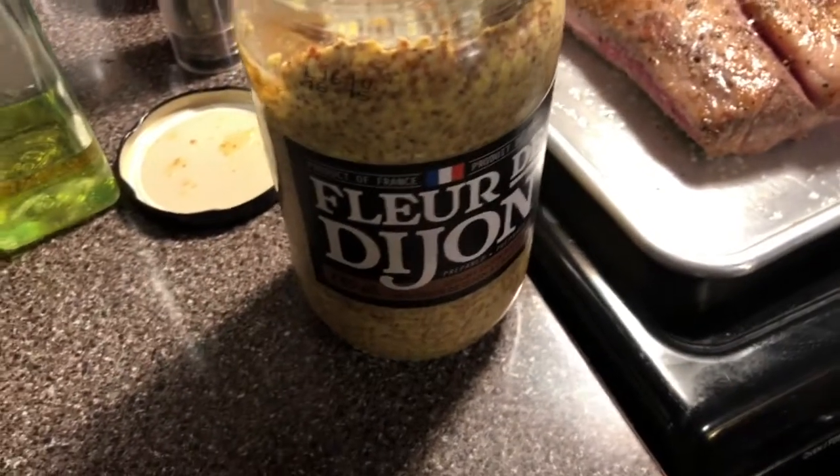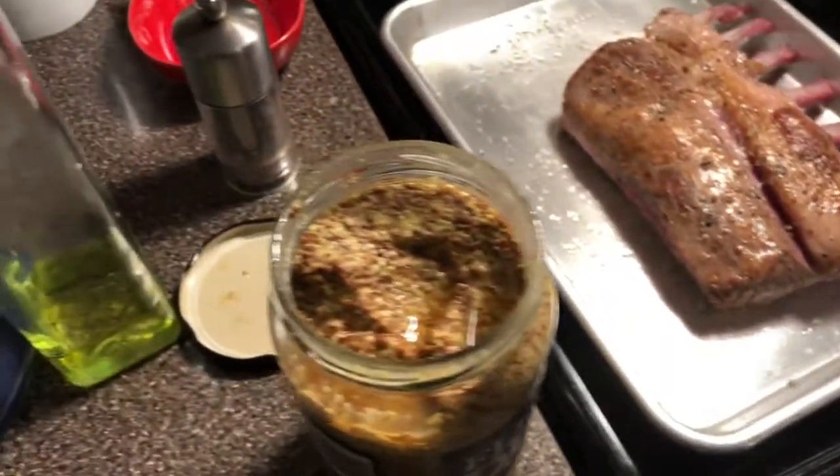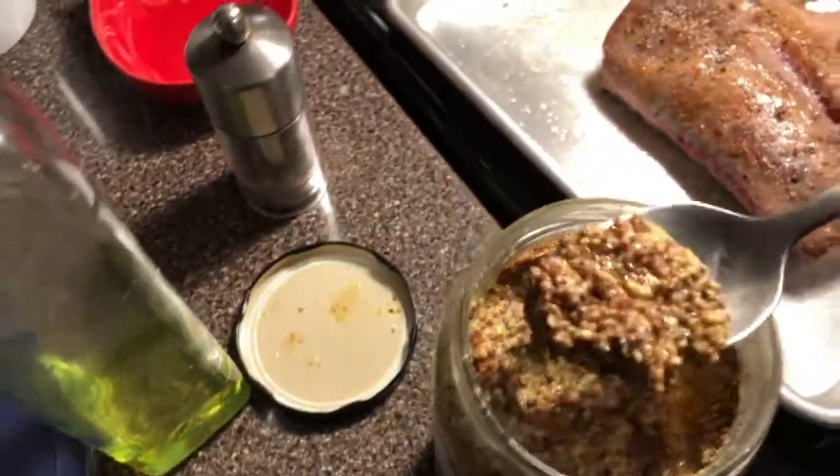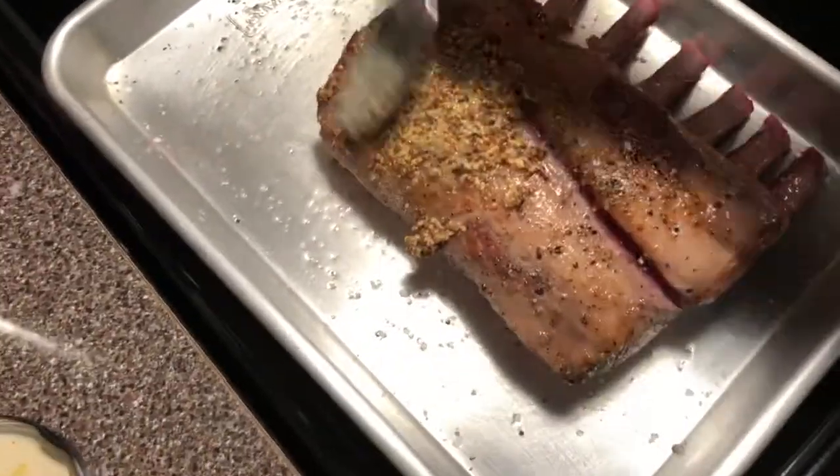Now we're gonna let it rest. It's at this point that you take your Dijon mustard — I got mine from Costco. Take about a tablespoon and while the meat is still hot, just slather it on.